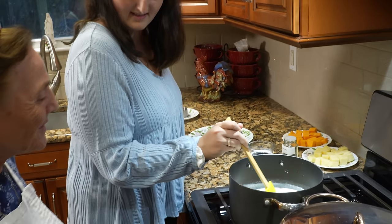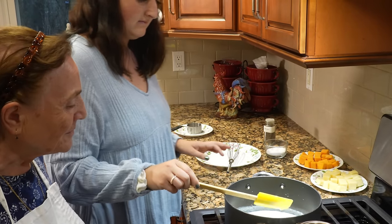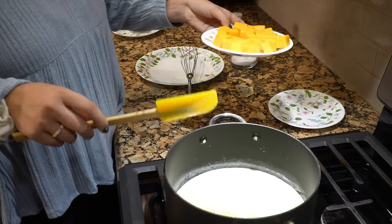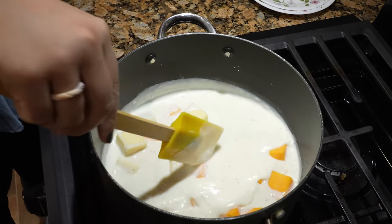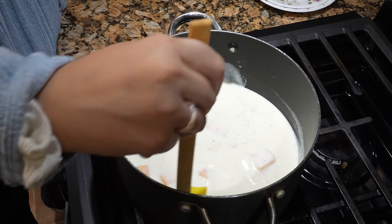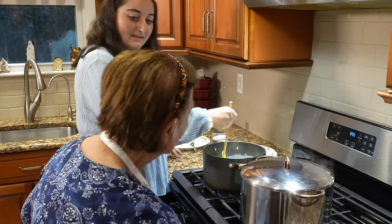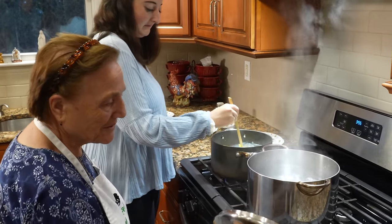Does it look good, Grandma? It's okay, they look all right. Time to add the cheese. You've got to add the cheese now. See? That's nutritional — nice and nutritional. The woman makes it different, the woman makes. Now they've got to cook about four or five minutes. It's ready. And what do we do now? We've got to put the pasta. Gina, we've got to put the pasta. It's boiling.